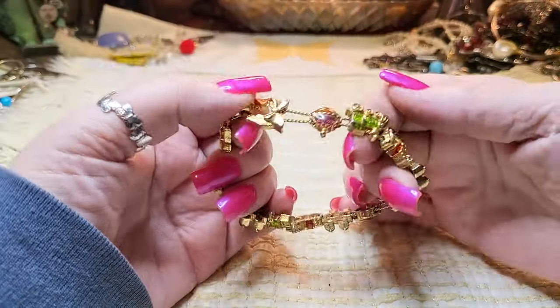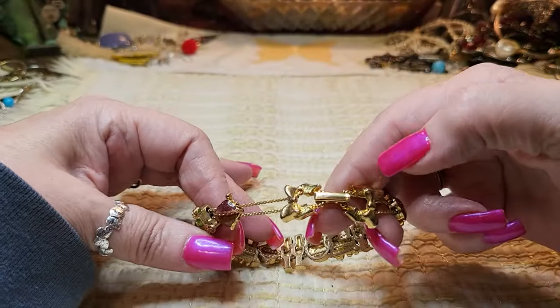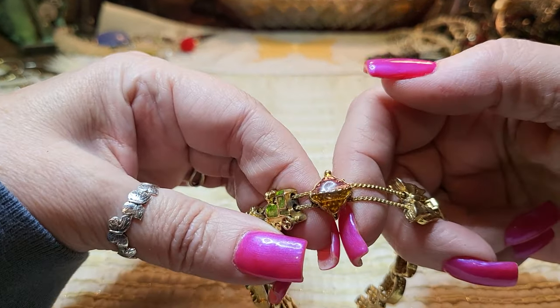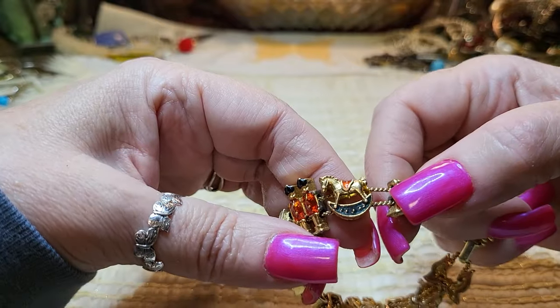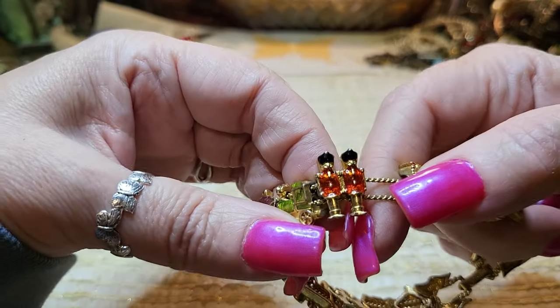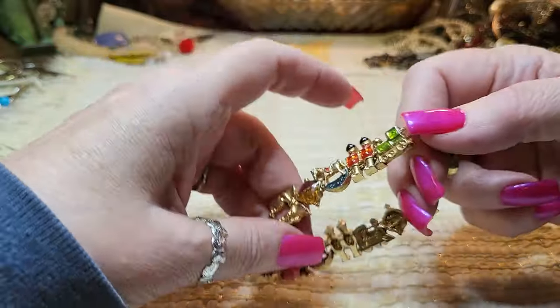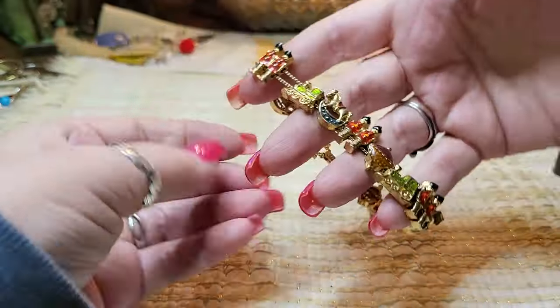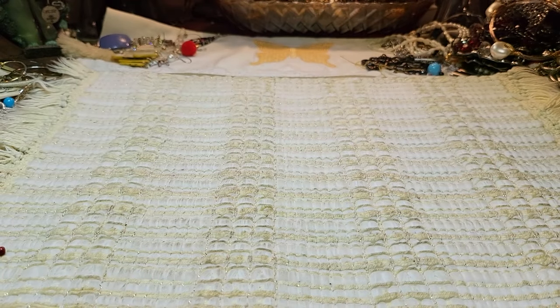Then we have a bracelet — oh look, it has a bow, fold-over clasp. It's Christmas: a Christmas ornament, a train, a pony, and soldiers or nutcrackers. How cute! Gold tone, very nice, great condition.